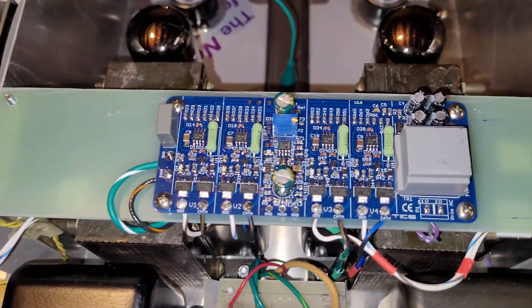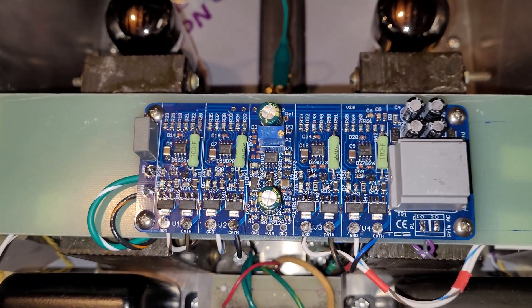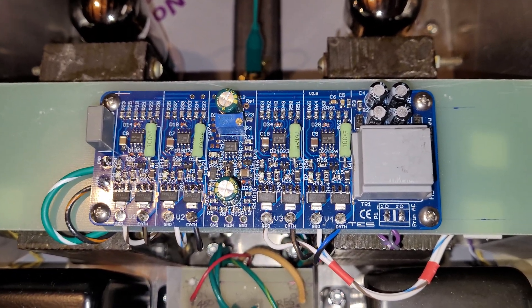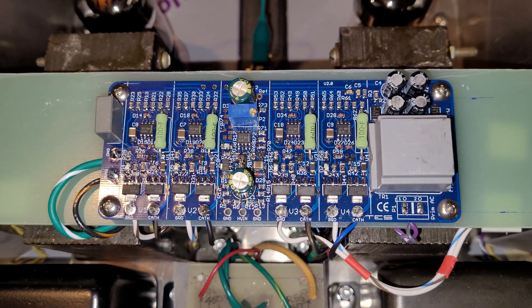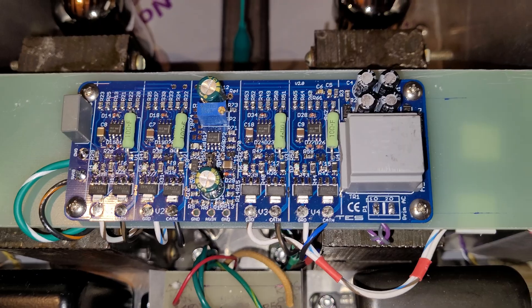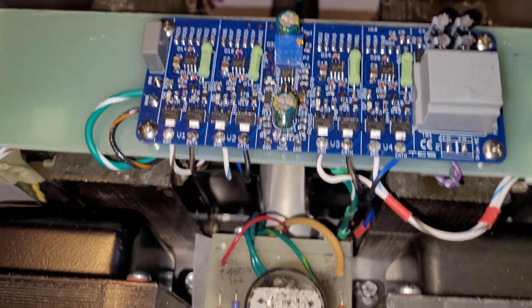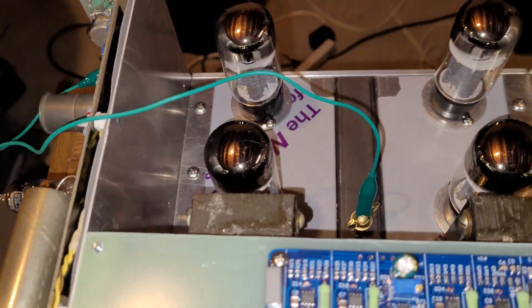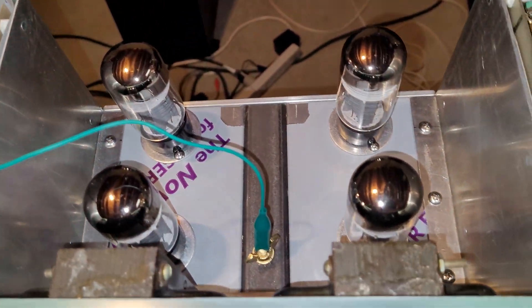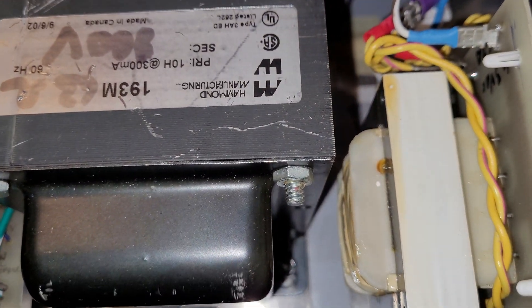This is a bias board that is used to provide automatic tube bias to the cathodes, and it has little lights that turn blue. So this is a self-biasing amplifier — it tries to use matched tubes, but if tubes aren't matched, it kind of matches them up for you. There's quite a bit of work here.